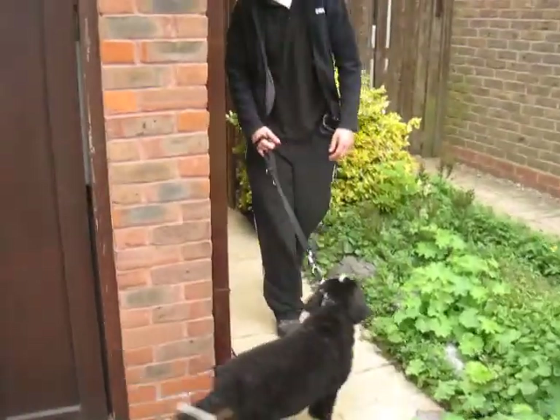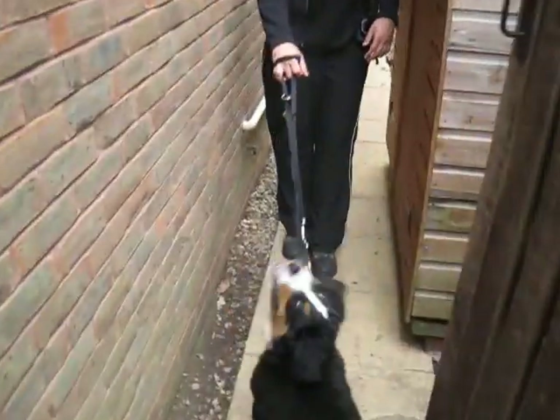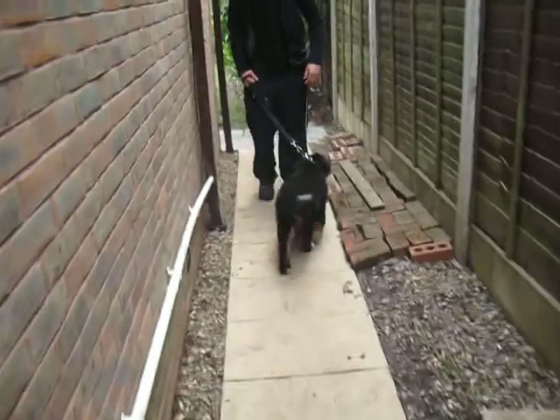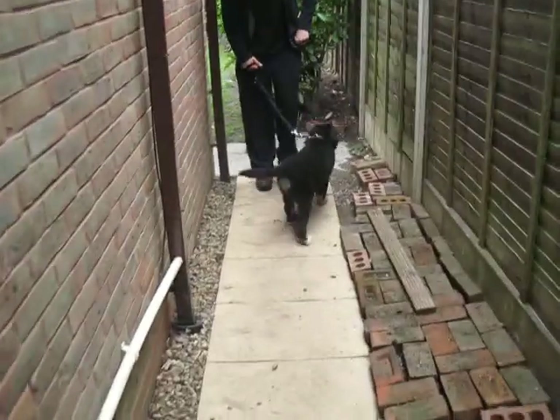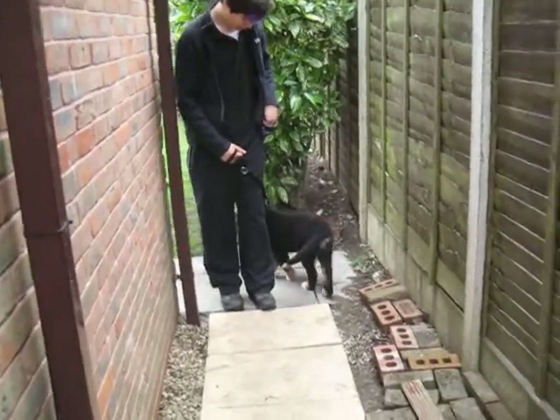As I said in class, the distance you go back is up to you, but the more punishing you make it the quicker they'll learn. Particularly at the start of a walk and at the start of a new training exercise like this, if you go all the way back it really teaches them a lasting lesson.